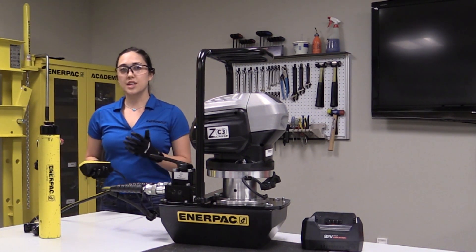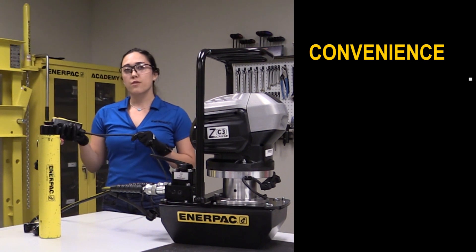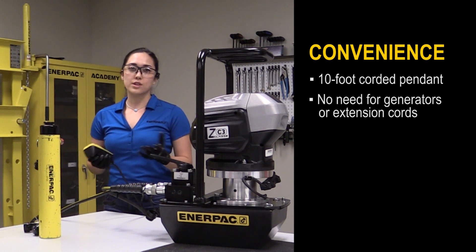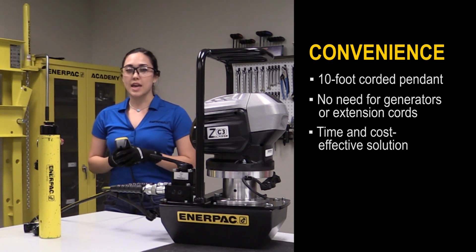As you can see, it's fairly easy to use, which now brings us to our next feature of convenience. The pump comes with a 10-foot pendant cord for hassle-free operation, and its portability as a battery pump means you don't need to bring generators or extension cords on site, which can pose a trip hazard. Ultimately, the ZC pump saves users both time and money.